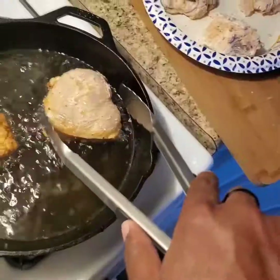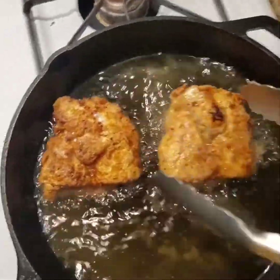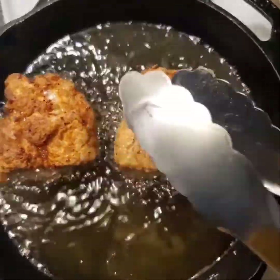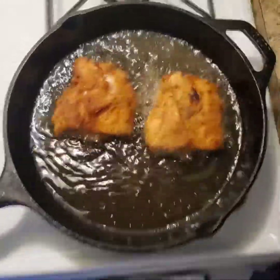Flip them when you want. It's looking pretty good, but I'm really curious to see what happens with the new dredging method. By the way, that was in for four minutes before I flipped it.